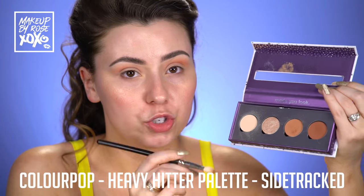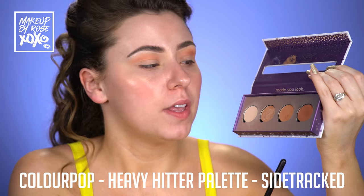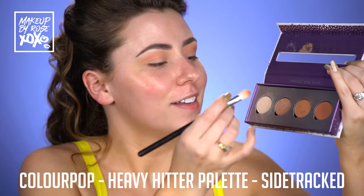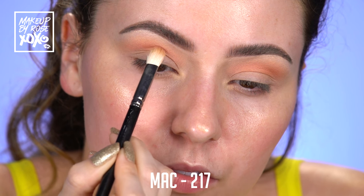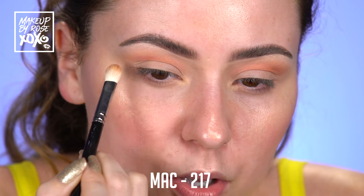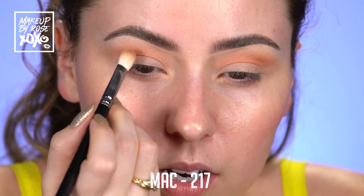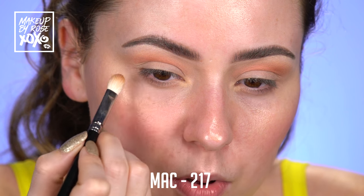We're kind of building our shape. We're going to go into the Heavy Hitter Palette from ColourPop. This is from the Sand collection. And we're going into this shade called Sidetracked — kind of like my mind right now. So we're going to go into Sidetracked with the MAC 217. We're only going to be taking this shade to about right here, and then we're going to be feathering it over, but we really want to concentrate it on the outer corner just to elongate the eyes and make them look really cat-like. I'm doing feathery strokes and then small circular motions to blend.